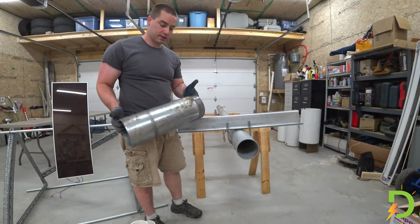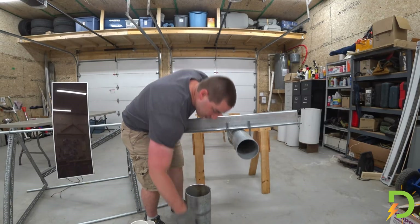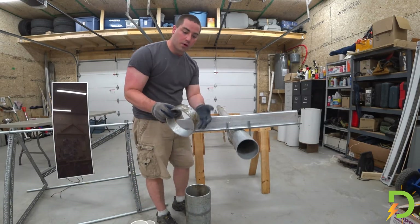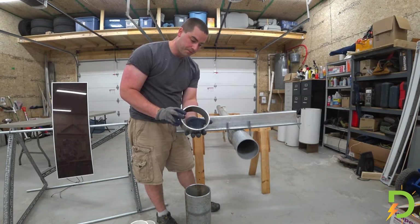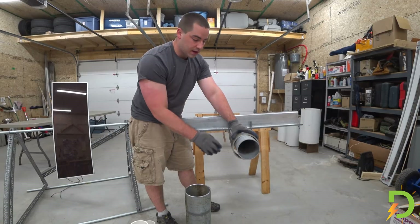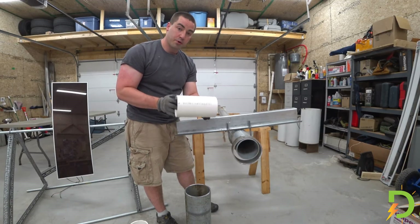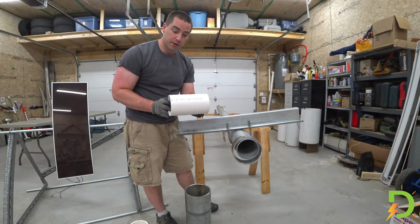I was given this big 6-and-5/8-inch pipe — this big, heavy monster. I cut out one ring from that already. This ring is larger than the outside diameter of this 5-inch pipe. I tried to create some kind of bushing using some Schedule 40 PVC pipe.